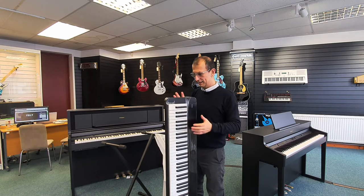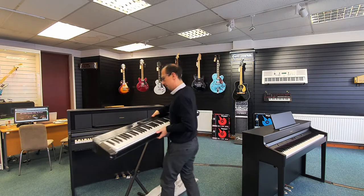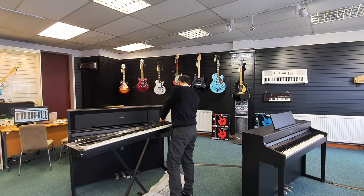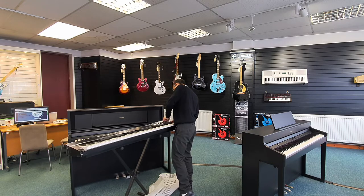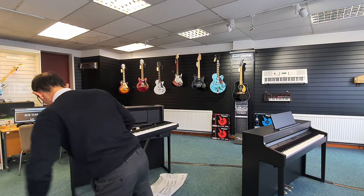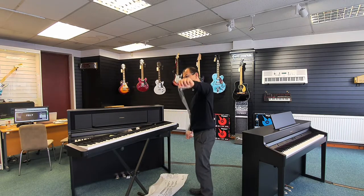Look at that — absolutely gorgeous. There is a protective film over the top, and then there's just a little protection here on the keys. That's a protective board at the top, and then there's just a little protection here on the keys as well.